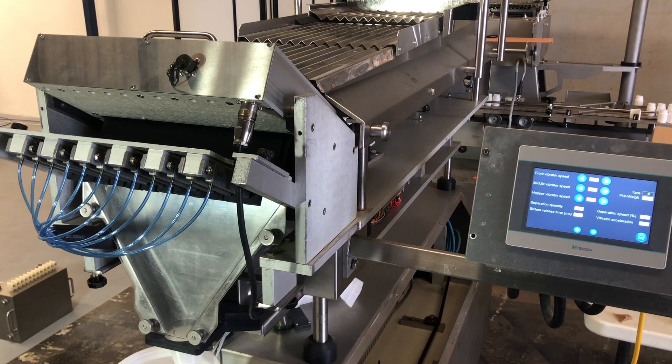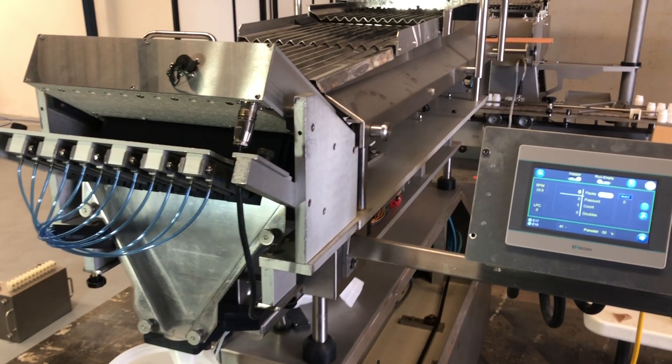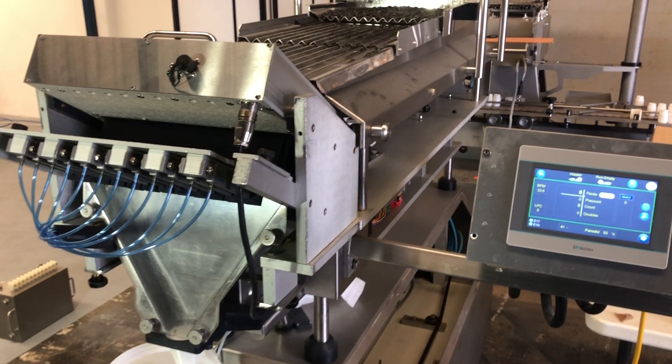And that's done to get a better product feed. Normally if you run at a duty cycle of 50 or 60 percent with a bit more vibration on the hopper, then the products will run better than if you run the hopper continuously at a lower speed. So that's something that you can play with. And then when you start it, it should run approximately like this. So let's try it again.